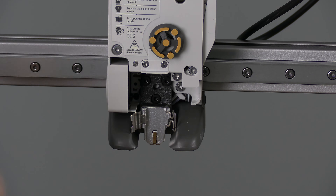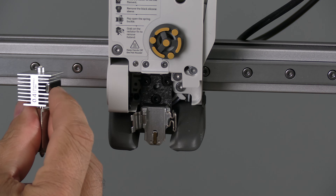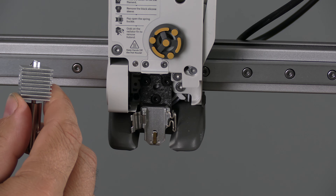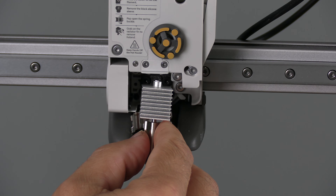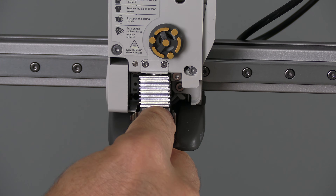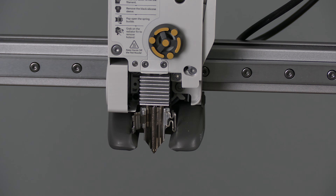To install the new nozzle, take it with the words facing you and the magnet facing right. Turn it right one time so it will be sideways. Place it in front of the tool head with a slight angle towards the back and just work it in. You will actually feel the magnet suck the nozzle into place.